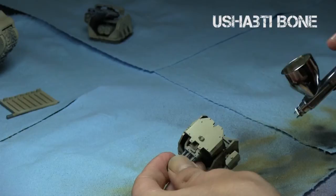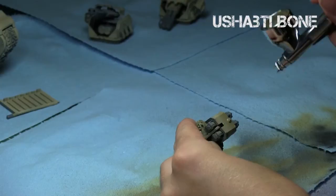Here I'm just painting the guns, focusing on the top parts of the guns and leaving the bottoms. And here comes the darker Zandri Dust.